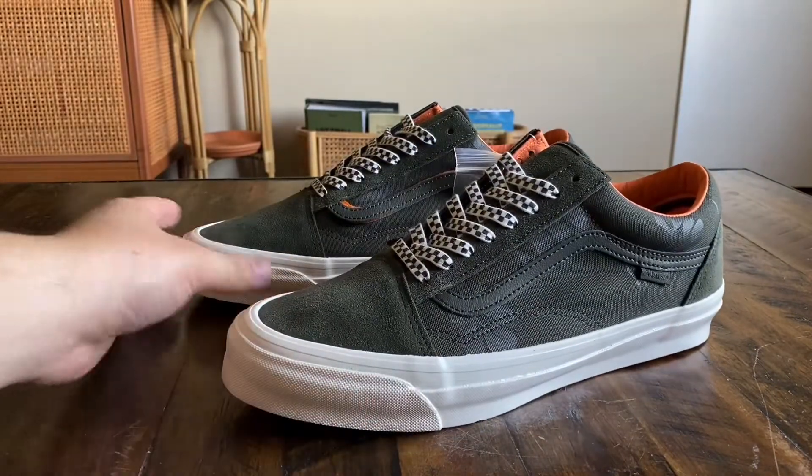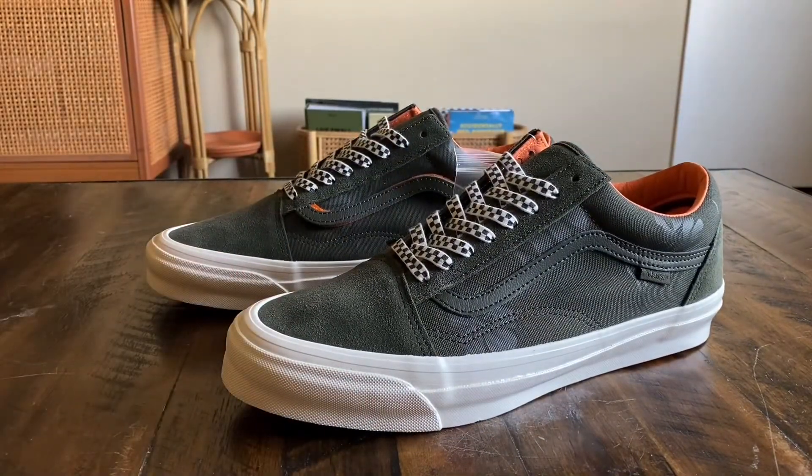This collection is supposed to drop on February 20th. The collection consists of four different shoes: two pairs of the OG Old School, one pair of OG Skate Highs, and a pair of OG Slip-Ons. Most of the shoes feature the same color palette with the forest green and orange hits, but there was one pair of black Old Schools with orange accents as well.